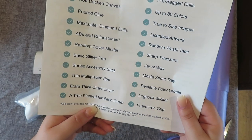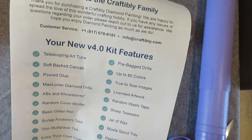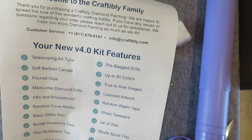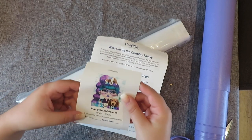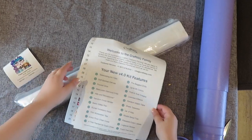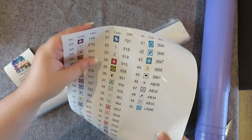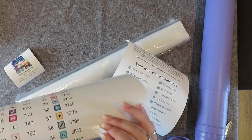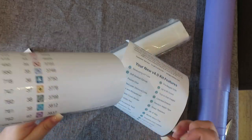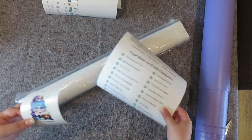There's a really cute note that a tree is planted for each order - I thought that was awesome. Pre-bagged drills, up to 80 colors, true-to-size image, licensed artwork, random washi tapes, sharp tweezers, jars of wax, a multi-spout tray, peelable color labels, a logbook sticker, and a firm pen grip. These are the logbook stickers - and look at these stickers, they are gigantic! Here's how big they are - that's awesome. We're not even into the painting yet and it's already 10 minutes into this video - that's how much comes in the kit.